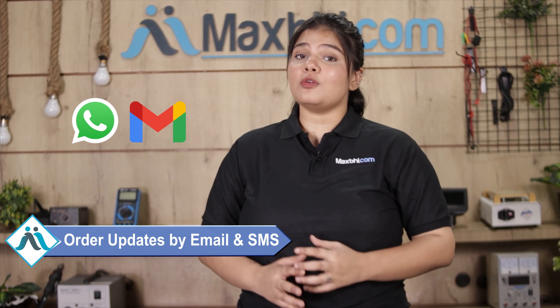And yes, shipping is completely free, so you just have to pay for the product and nothing else. Your order updates and tracking details will be sent to your email and phone, so you can easily know your order status.